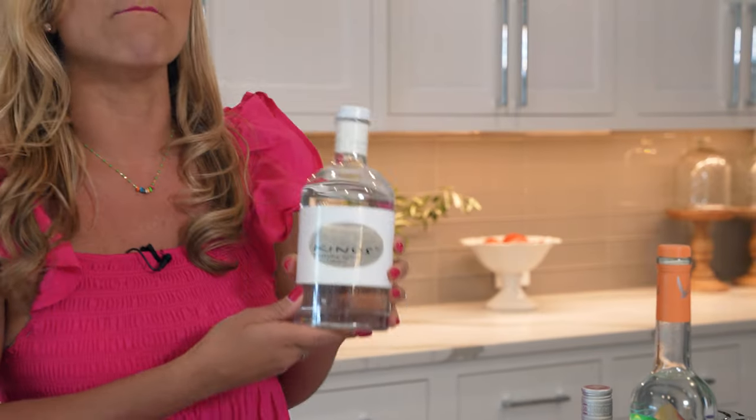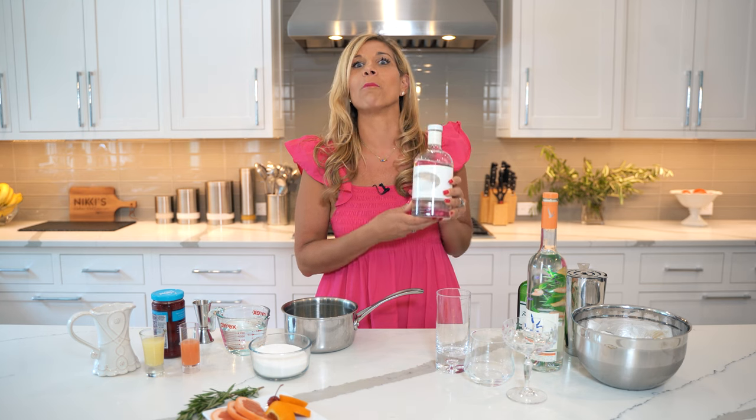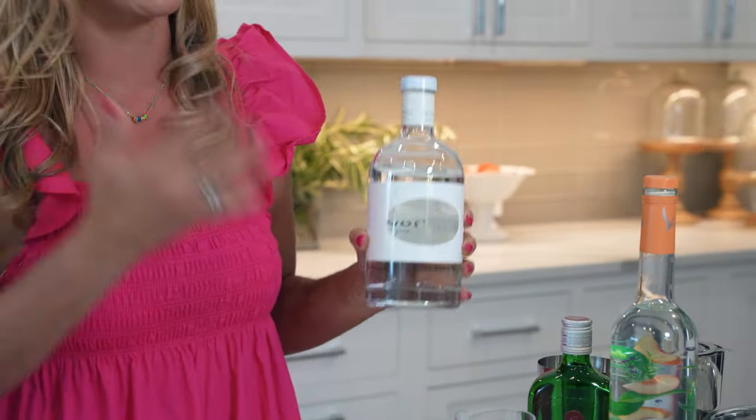It's happy hour time with Nikki. Today we are going to make cocktails using Mastiha. Mastiha is a liquor made from the Mastiha resin, which only comes from one place in the world: Chios, Greece, which happens to be where my father is from and my family loves to visit as often as they can. So today we're going to make some cocktails using this delicious liquor.